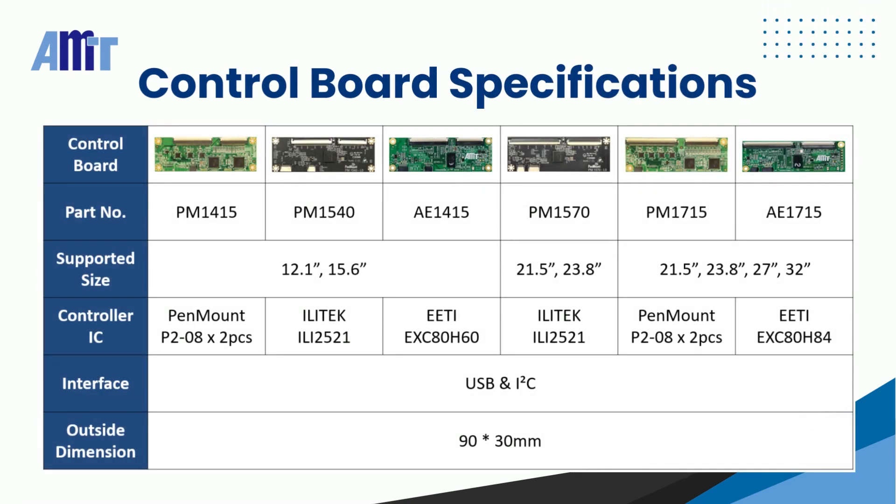Different PCAP Touch Controllers can support Touch Panels of various sizes. The dimensions of these control boards are all 90 x 30 mm, and they all support USB and I2C interfaces.